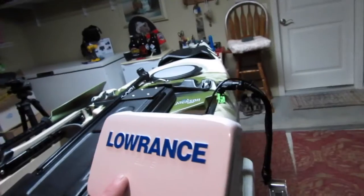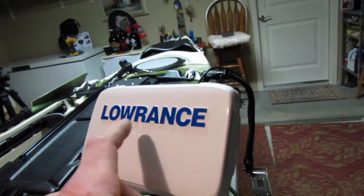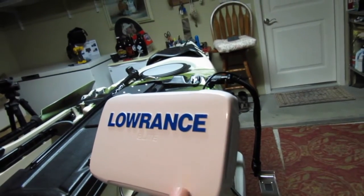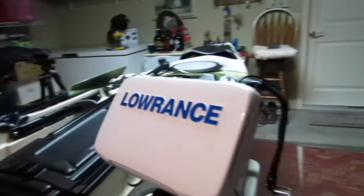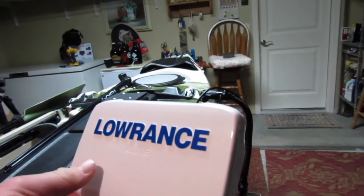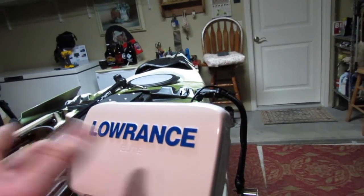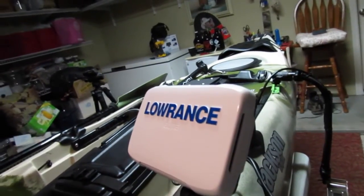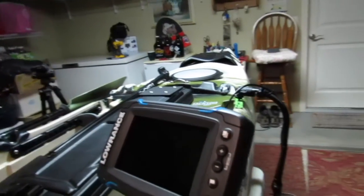Another thing about this Lowrance graph — it comes with a little screen cover, a sun cover. A lot of your Garmins and Humminbirds and other graphs don't come with that, just so you know. That's not why I bought it though. This thing has tons and tons of features on it. Let me take that off and power it up.